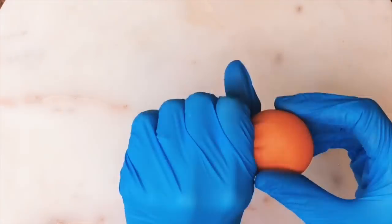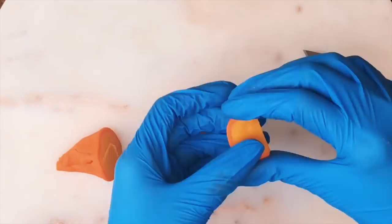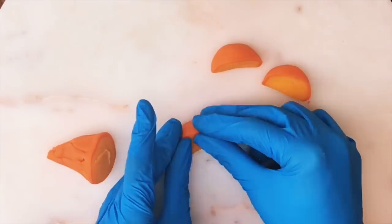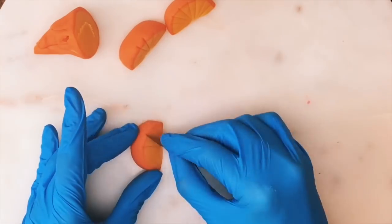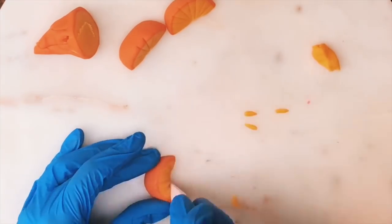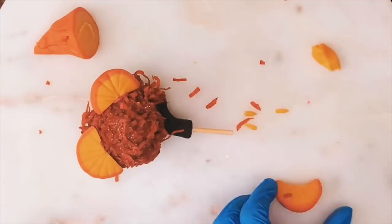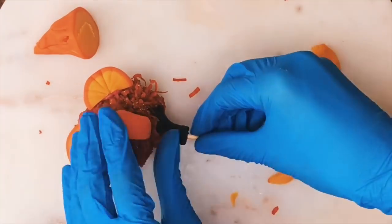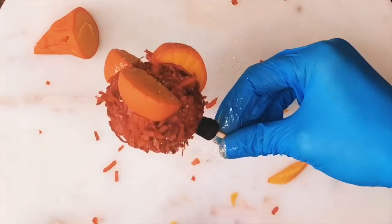Now I'm making my orange slices. I'm using a darker color fondant on the outside — similar to how we did the gobstopper but with only one layer on the outside — and a lighter orange on the inside. Roll that into a ball, cover it with the darker orange, then just slice it. I got three slices out of this one piece. I used my X-Acto blade to make the little marks in the orange, then covered the whole thing in edible glitter to make it look like how orange slices glitter because they have sugar all over them.